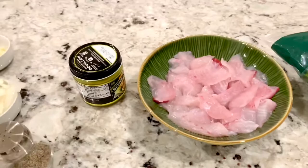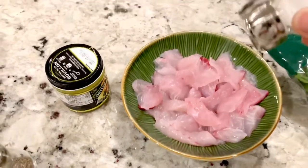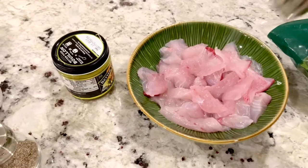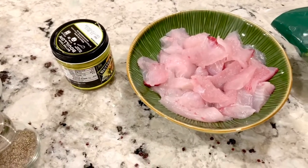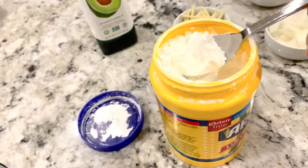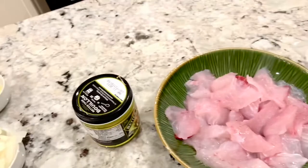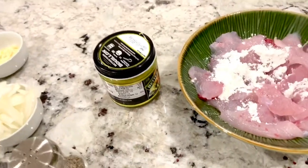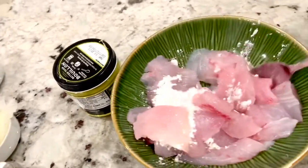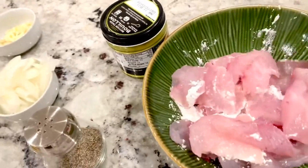First, we're going to add salt to our fish. Then we'll add about half a teaspoon of cornstarch. Mix it thoroughly and let it marinate for a while.